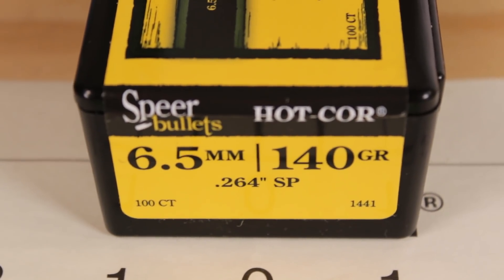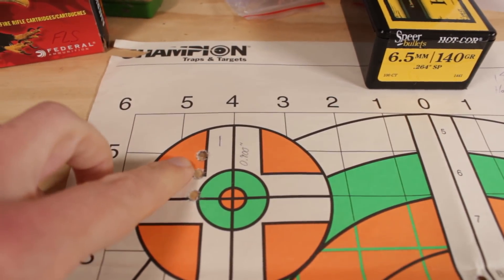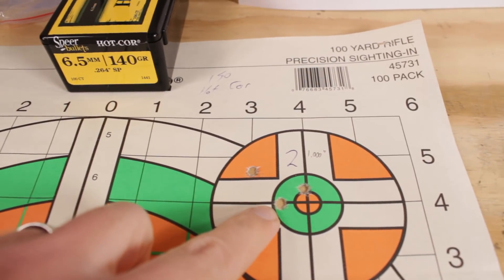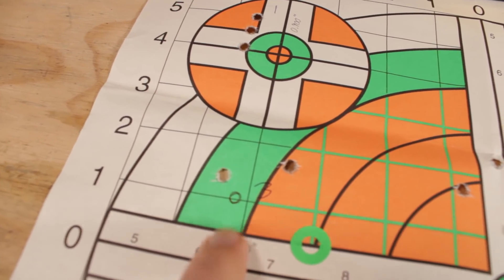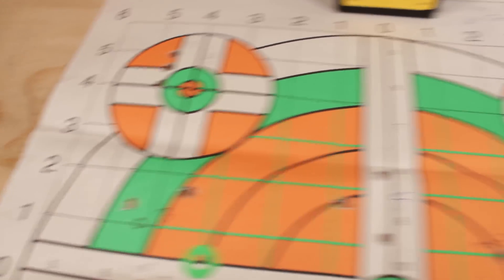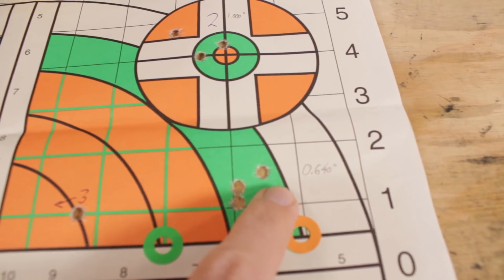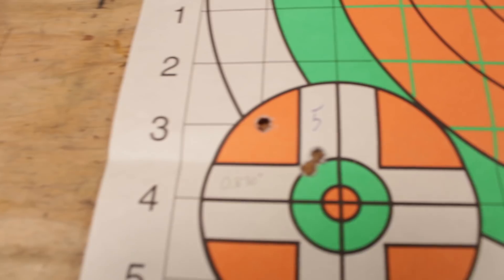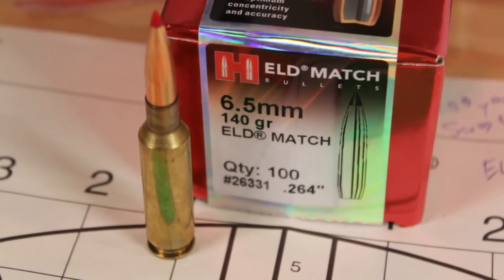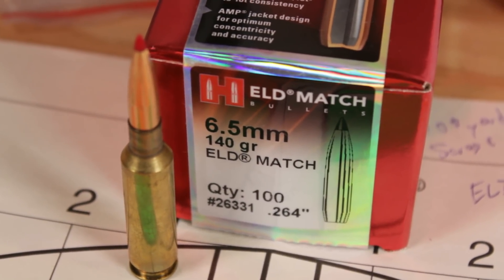I can't show you the journey, but I can at least show you the destination. With the Speer Hotcore bullets, I got some pretty decent results starting out — less than 1 MOA on this one, pretty much right at 1 MOA on this one. On this one I accidentally shot the wrong target, but we're still hovering around 1 MOA. Things really tightened up on group number 4 — this one came in almost at a half inch, .64. That's my choice right there. Some groups open up a little more — .23 and then 1.2 — but the Speer bullets should make for a perfectly adequate, actually better than adequate, hunting load that can hit game really far away.